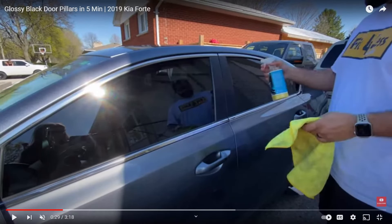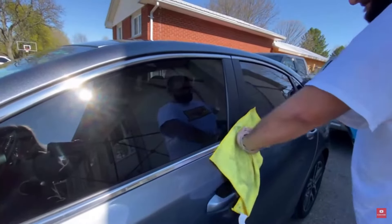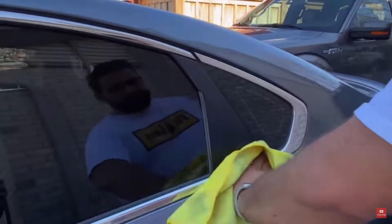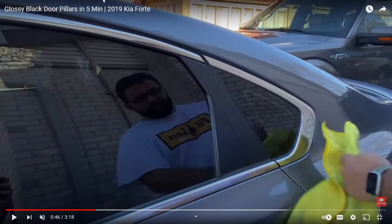The first modification is going to be window tint, because this is a four-door sedan and window tint makes these cars look so much nicer. Check your local laws of course, because you don't want the police pulling you over. Up here in the upper midwest we can only have like 20% on cars, which is pretty restrictive.